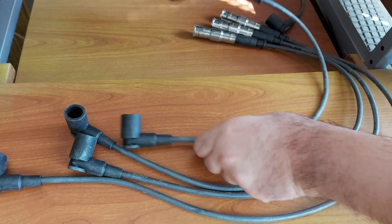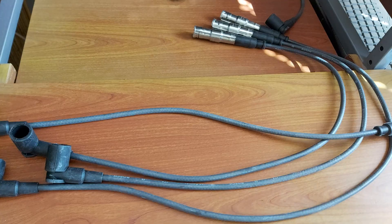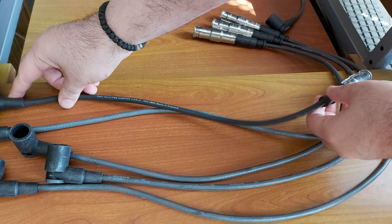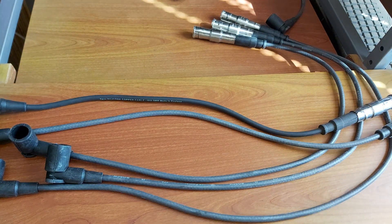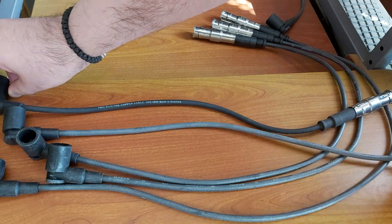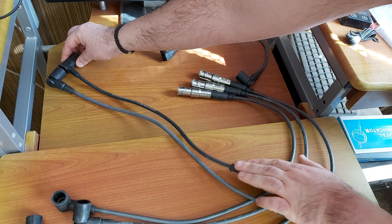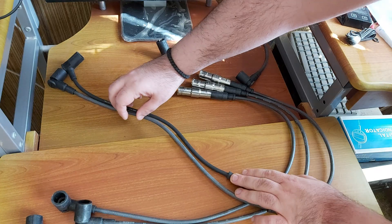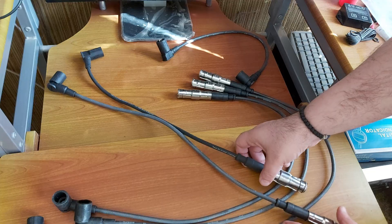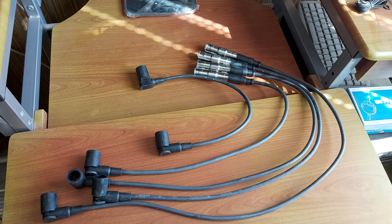Here they are — this one is the shortest, for cylinder number one, from Bosch. Do you see the difference? This is the Beru cable. This is cable number one, the shortest one from Beru, and this is cable number one from Bosch — look at the difference.